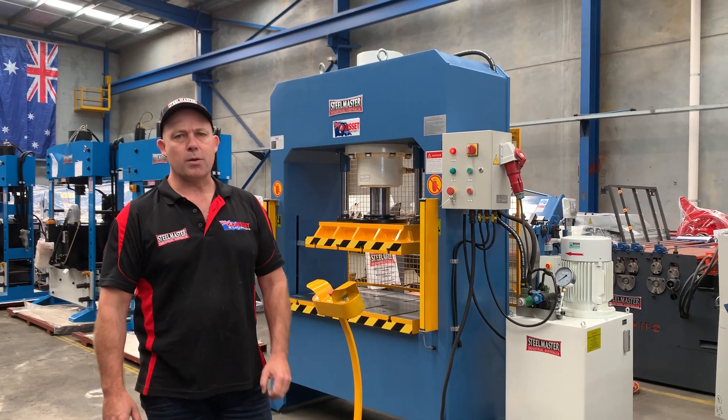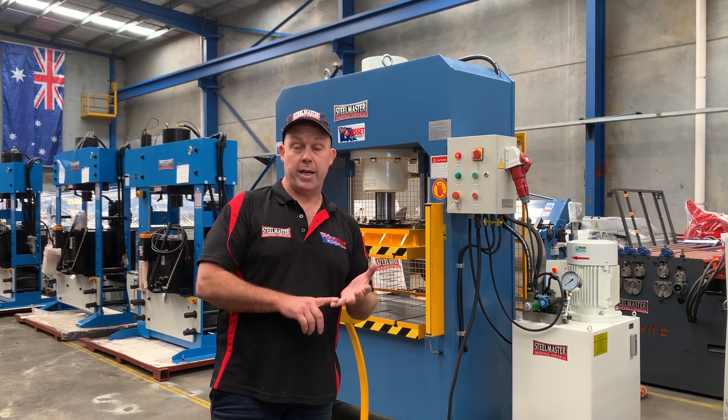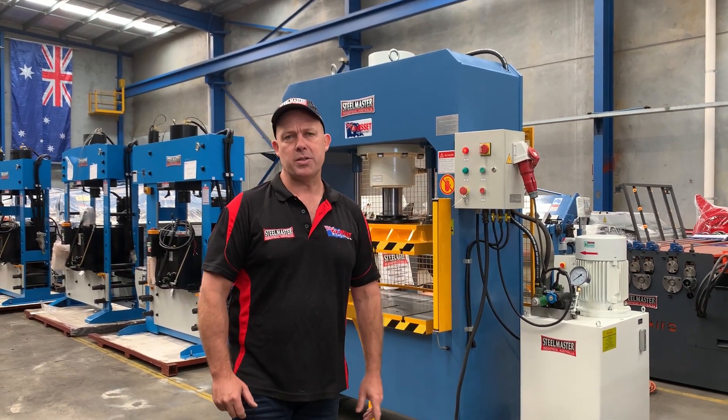This particular model is a 160 tonne model, but we offer these in 70 tonne, 110, 160, 210 and 300 tonne. We also offer custom sized presses too.